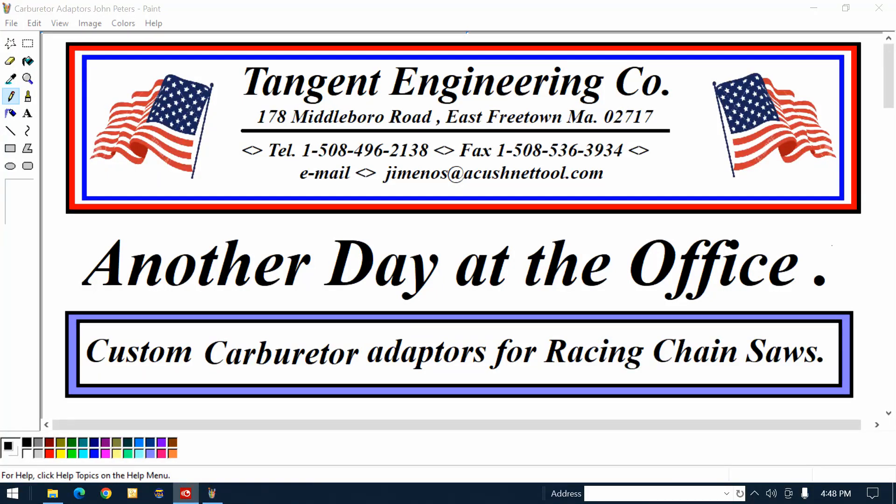Hey guys, I got something a little different for you today. I think you might enjoy this. I'll call this another day at the office.